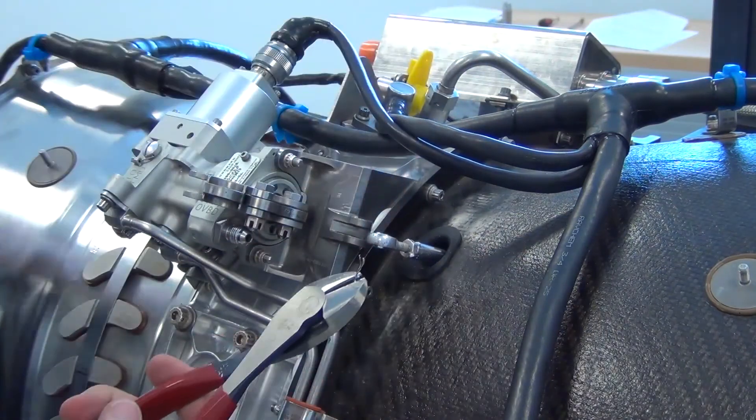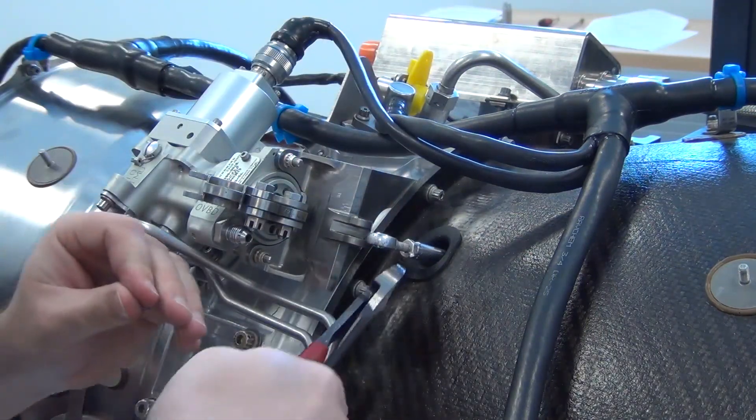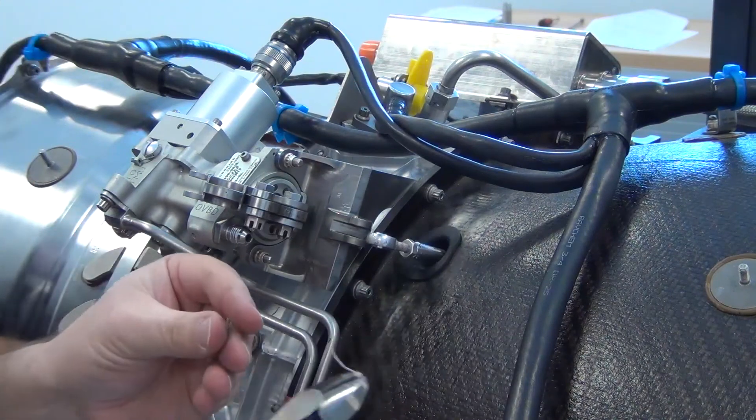Remove the lower and upper engine cowling. Remove the safety wire or cable from the bleed valve pushrod jam nut, then loosen the jam nut.